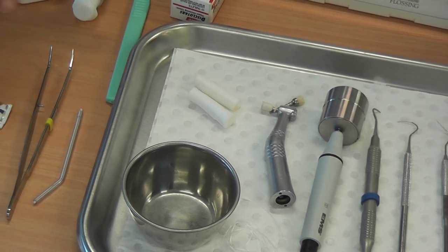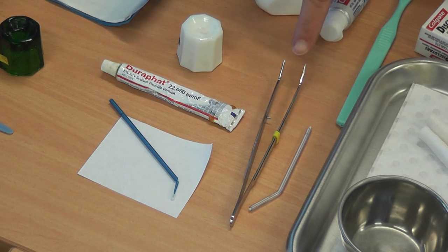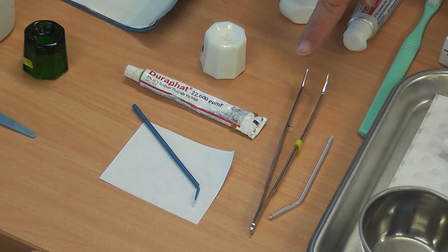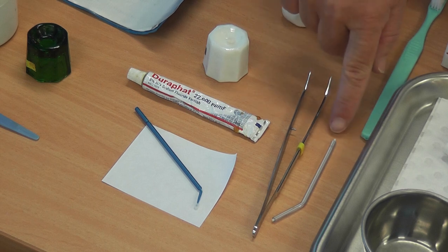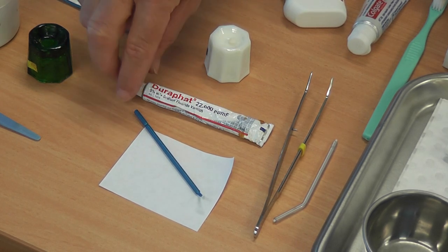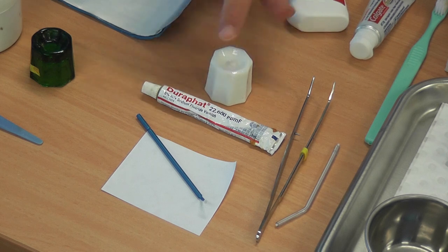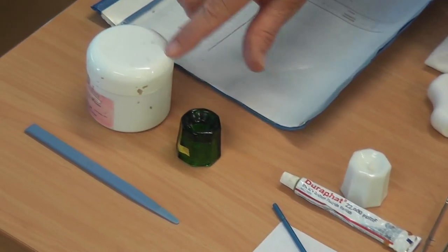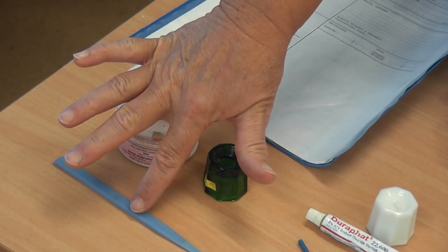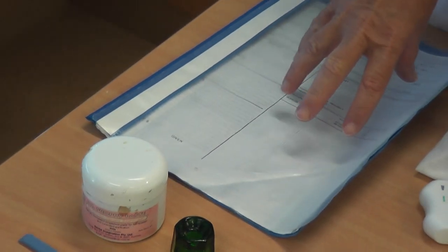On your nurse's bench, you will have the rest of the materials and products available. You'll have your transfer tweezers in the event that you need to retrieve another instrument or some medicaments. You've got your triplex tip, a microbrush and a pad in the event that you need to apply some Durafat paste — concentrated fluoride — into the Dappens dish. You've also got another Dappens dish and prophylaxis paste for polishing after the scale and clean appointment, with a plastic spatula to dispense that material. You're also going to need the patient file.